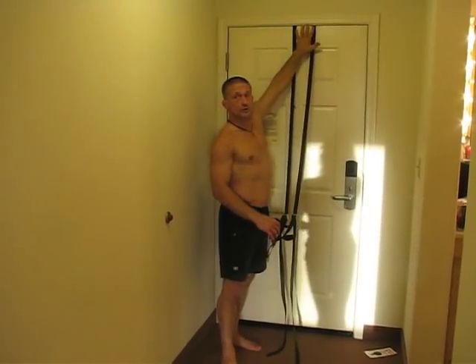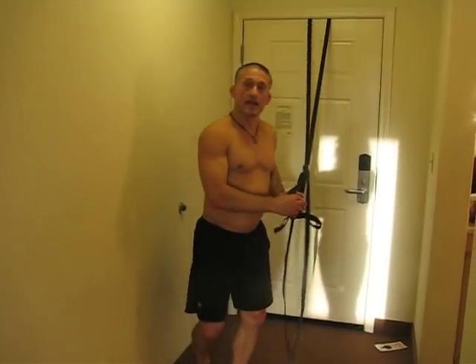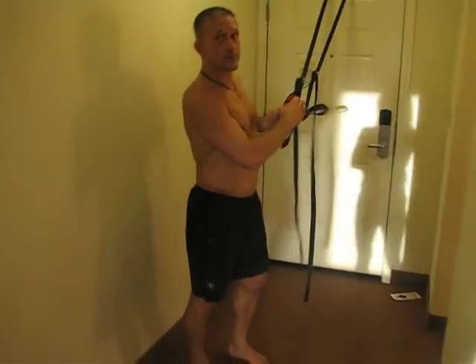I just hooked the top of the Jumbo Gym in the door and closed it so it catches. For those that can't do regular pistols, the Amasaf Squat is phenomenal — also great for knee rehabilitation.